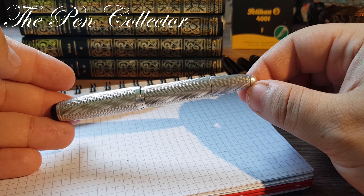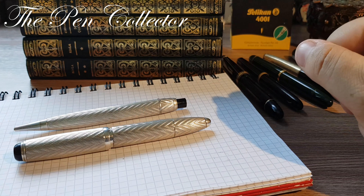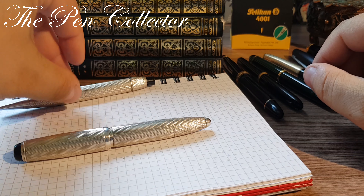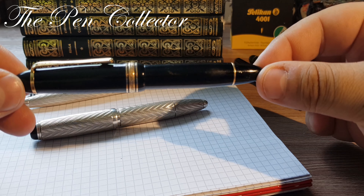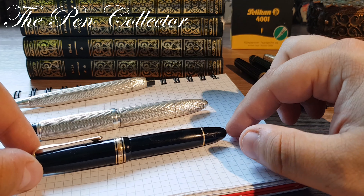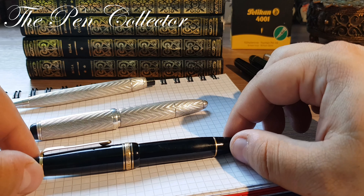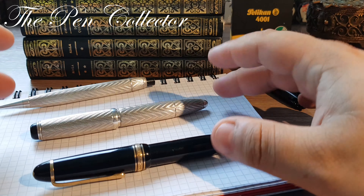When I bought this set, I mentioned in my previous video that I paid 180 euros. For me it's a rather high price, though on the market this set might cost 200 or 300 euros — still a small price compared to a Montblanc from the 1950s. If that Montblanc were in solid silver, believe me, it would cost five times the price of the Central Pen.